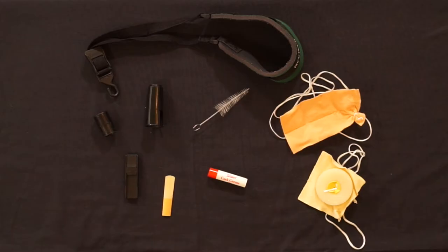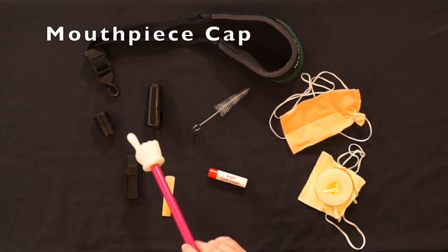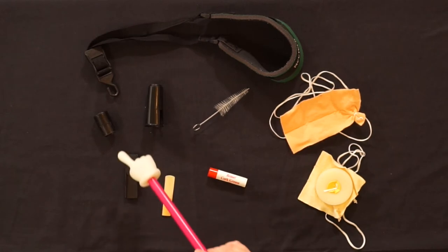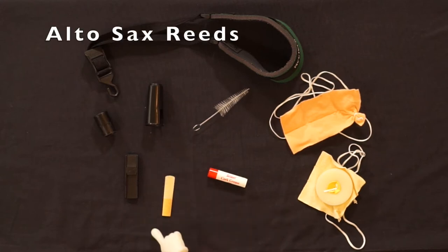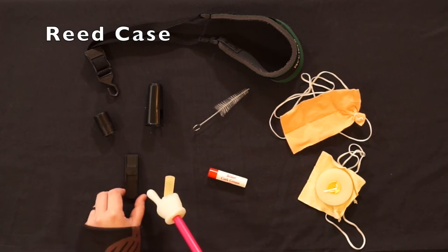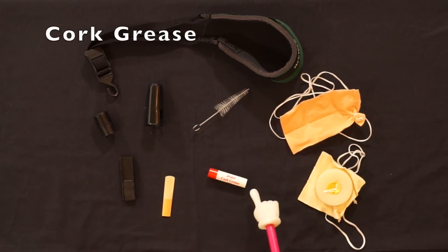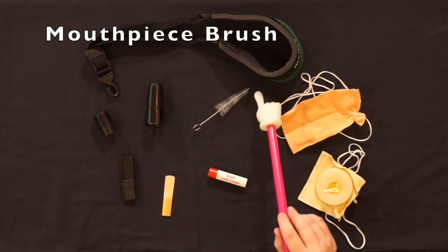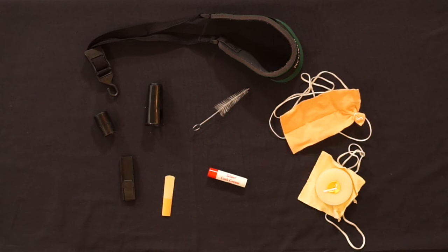Here are the supplies you'll need for your alto saxophone: neck strap, mouthpiece cap, body cap, alto saxophone reeds — you'll want two to three playable ones in your case — reed case, cork grease, mouthpiece brush, and you'll need two swabs for your instrument.